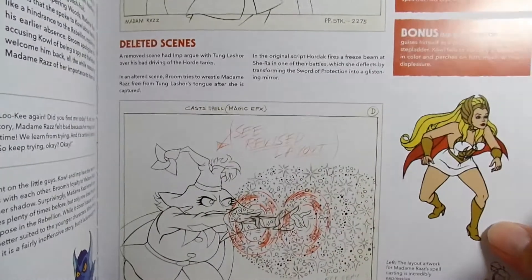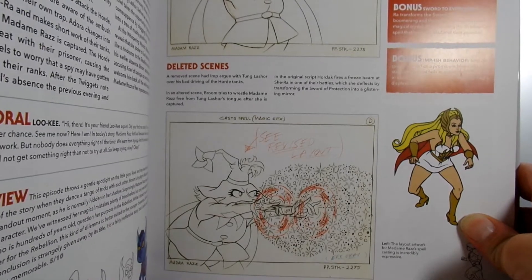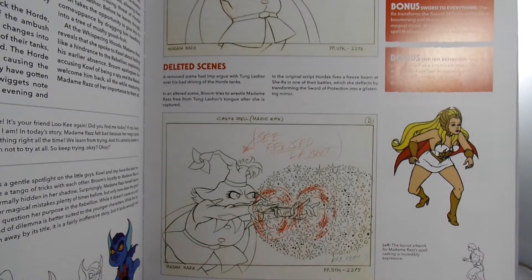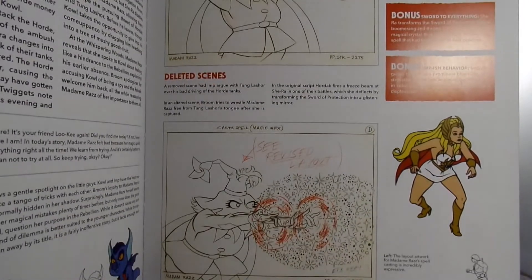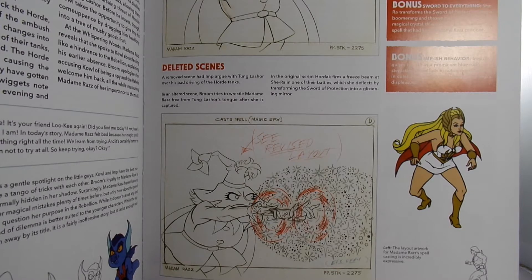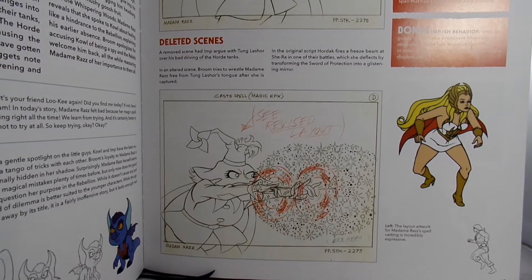This is the art and the episode guide for Masters of the Universe. They've got a couple of cool little pieces of artwork of Madam Raz and what she looked like in the cartoon. She was one of the rare characters that knew She-Ra's secret identity, along with Cowl and Light Hope. It was like He-Man 2.0, but they tried to make it more appealing to attract the young female audience.